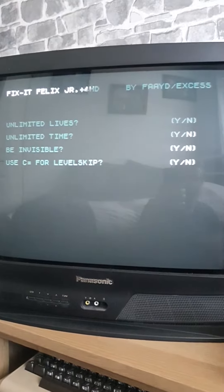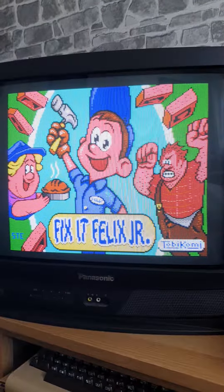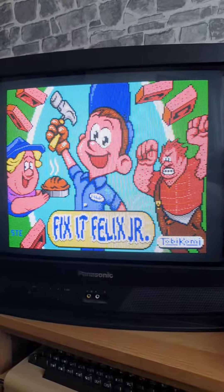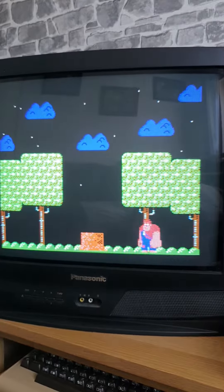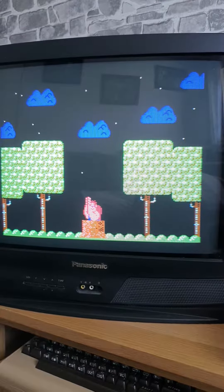So, let's say no to all of those. What you can see — those diagonal bars aren't actually in the game. It's just picking up off my CRT screen.